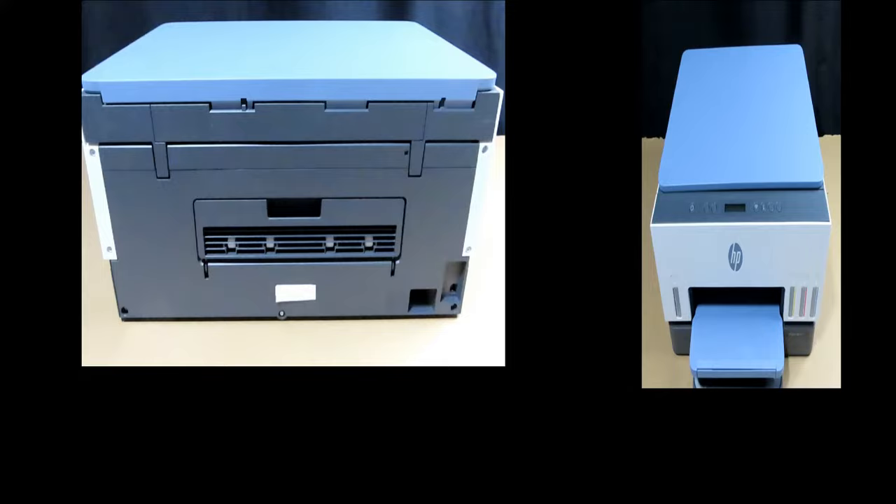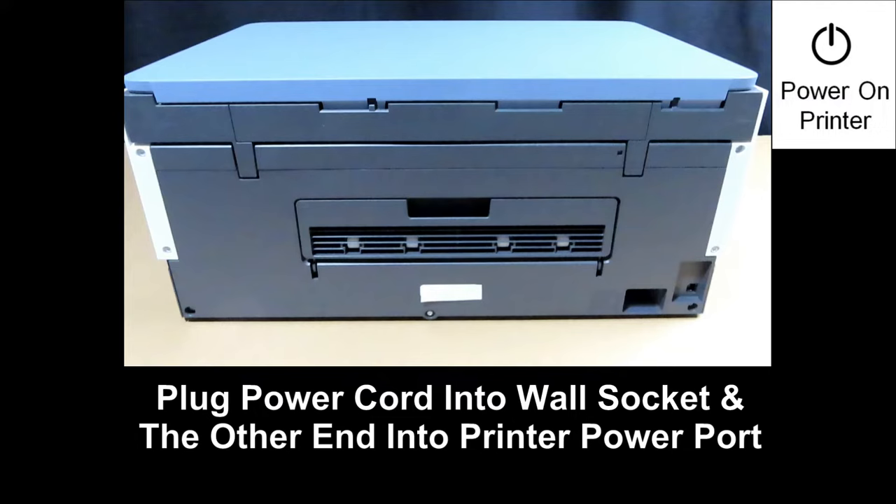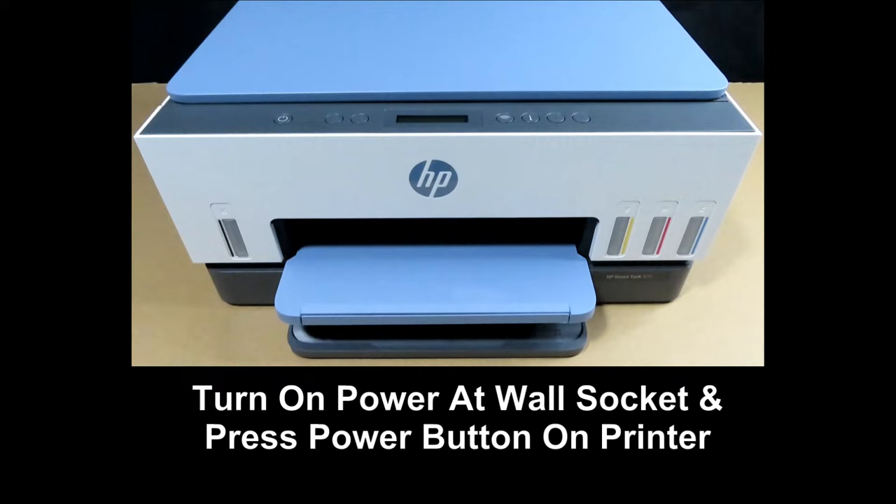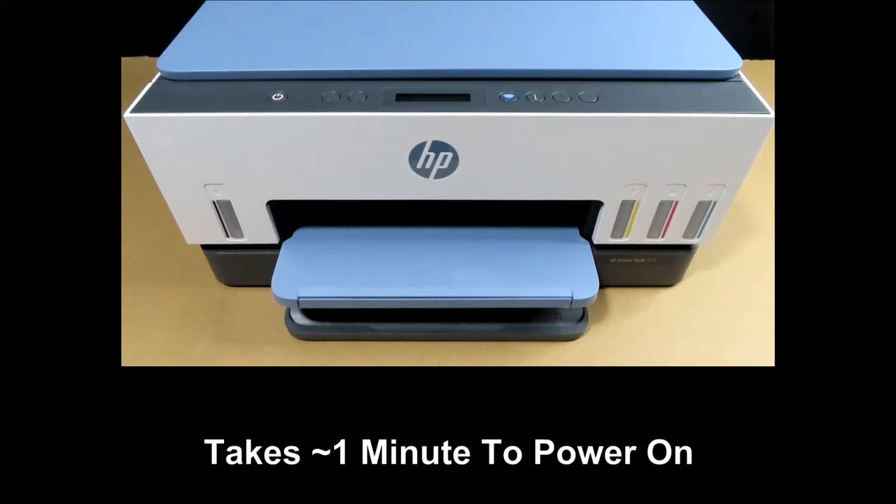Next, plug one end of the power cord into the wall socket and plug the other end into the printer power port. Power on the printer by first turning on the power at the wall socket, then press the power button to power on the printer. The printer is now powered on.